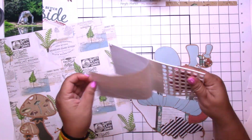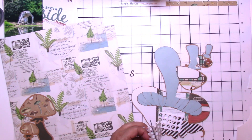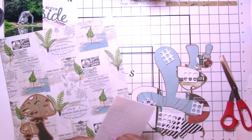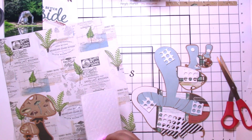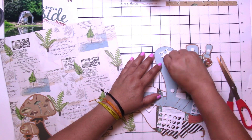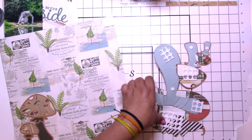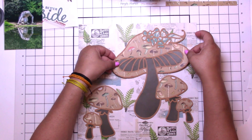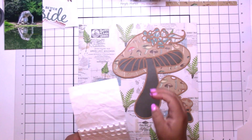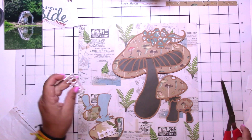Sometimes this can be a very soothing, therapeutic task, and sometimes I just forget how to do it — and this was one of those times. I think I did some of it a little too small, but I made it work. Thank goodness for lots of glue! I did pop the whole thing up.